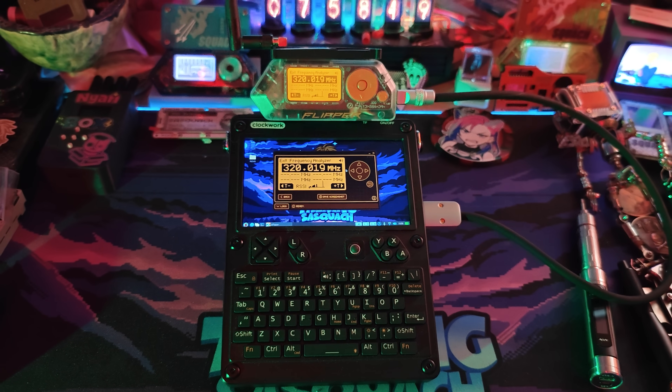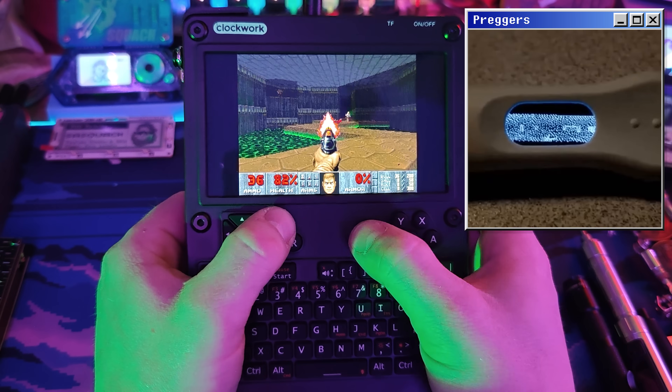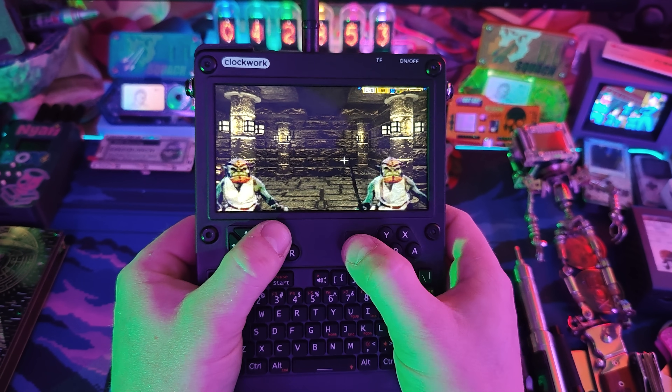It took eight months to get these. Of course it plays Doom, but anything plays Doom — you can play Doom on a pregnancy test. In gaming, that's the least impressive thing this device can do. This is the UConsole by Clockwork.